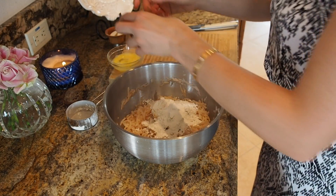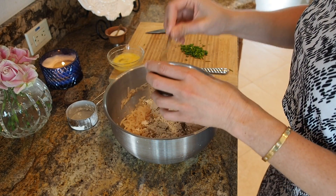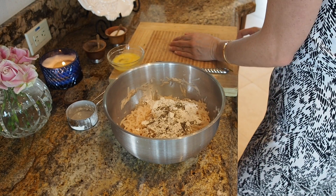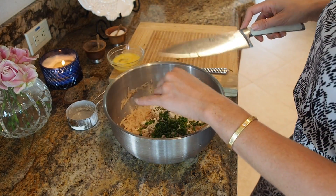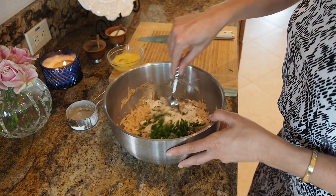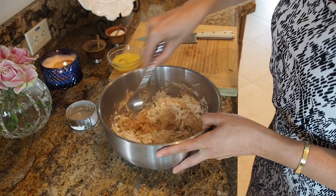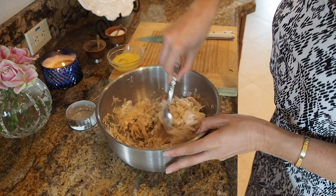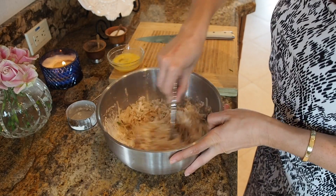I'm also going to add some chives in there — gives it a nice bite. I'm doing something a little different: I'm going to bake mine, not fry them, because it makes me feel better and I can eat more. Mix it all together. My oven is preheating right now at 450 degrees.